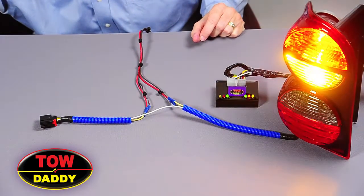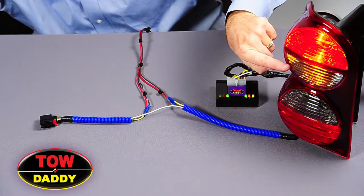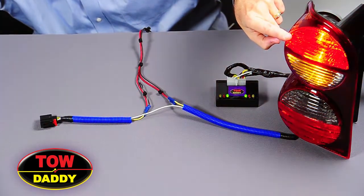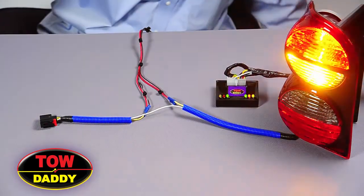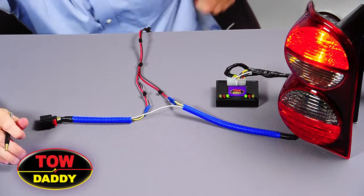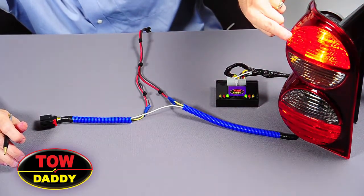When a car has a separate brake and turn, the yellow amber light functions as the turn signal, whereas the red light functions as the brake light. For the vehicle we're going to work on now, you can see the brake and the turn light are both served by one bulb.